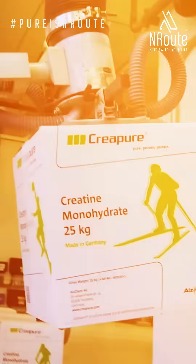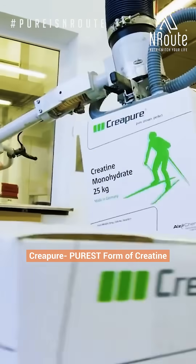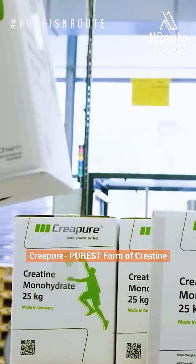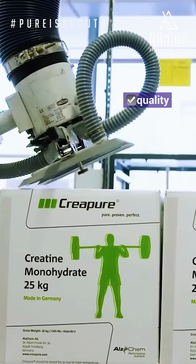But your body deserves better, and that's where CreaPure comes in. CreaPure is the purest form of creatine available. It's 100% made in Germany in a dedicated GMP certified facility that follows the highest standards of quality, purity and safety.